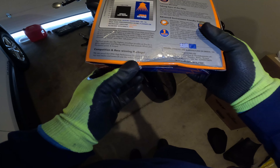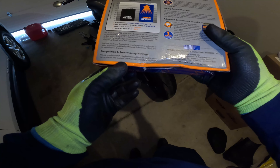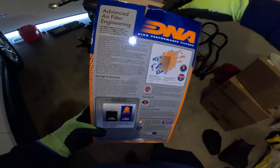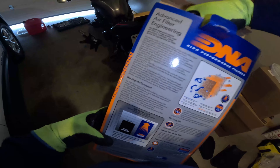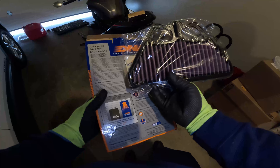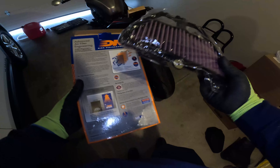DNA performance filters are used by many top race teams and tuners all over the world, officially and unofficially. That's us right here — we're unofficial tuners, because we're not going through all the official channels.